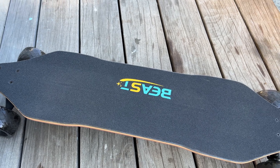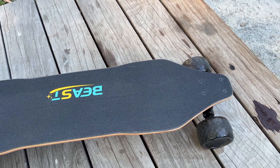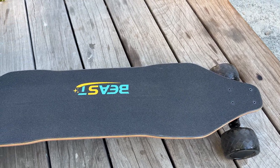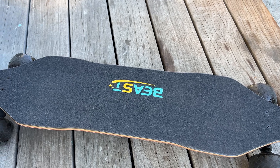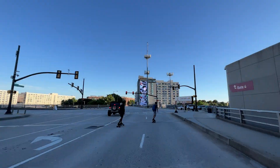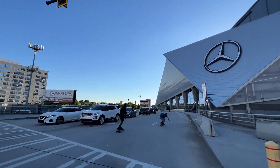The second thing consumers probably want to know is that this deck does not have a lot of concave and it also doesn't flare out on the edges. Personally, I'm a little bit used to riding boards that have a bit of concave where they flare out on the edges — but that is a personal preference type thing.